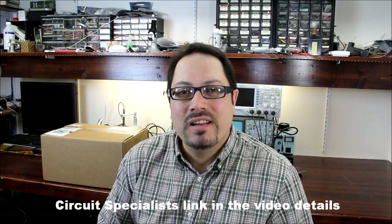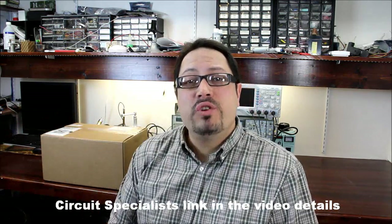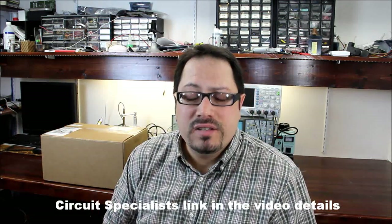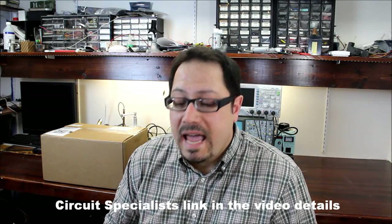Hey guys, Alan from Hacked Gadgets here. Today is review day. Over here we have a box from Circuit Specialists and it's a Hantech power supply — the PPS2320A.